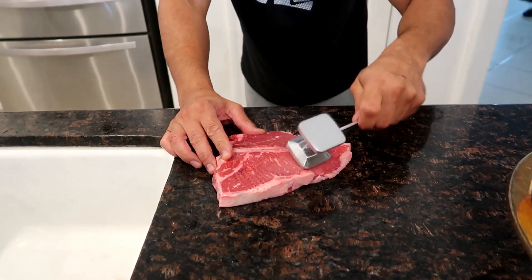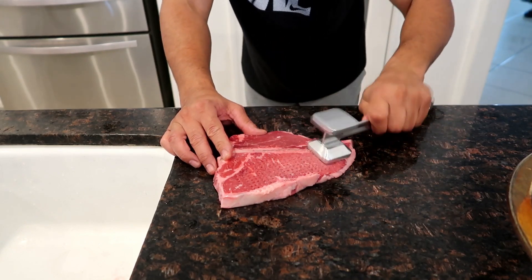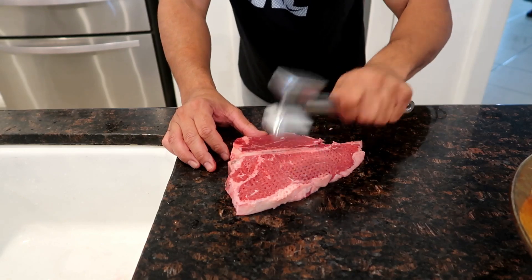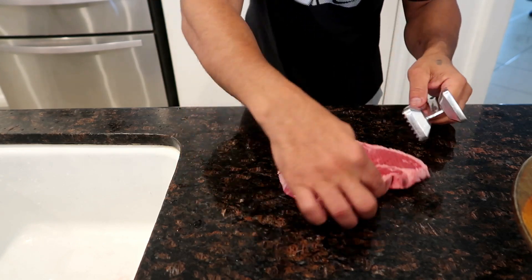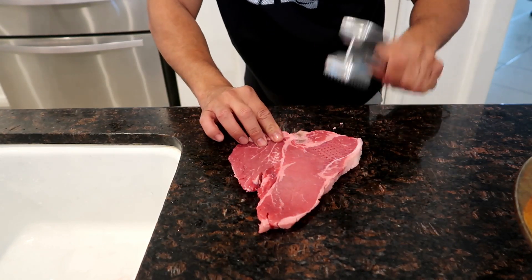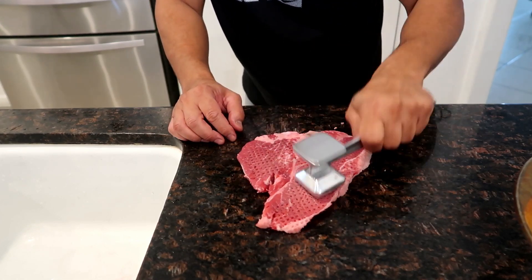You wanna beat that steak like this, you use this part. See them holes going through that? This is gonna make it extra, extra tender. This part of the steak is the filet mignon part - that's that fine cut right there. You wanna do both sides. That's that fine cut, look at that.